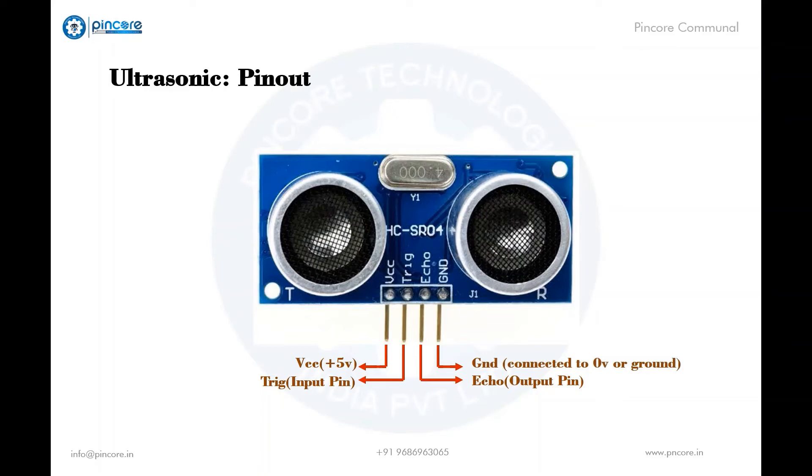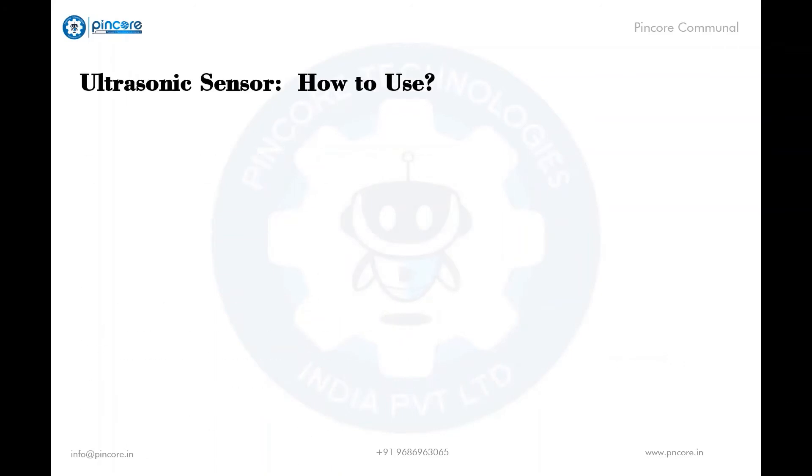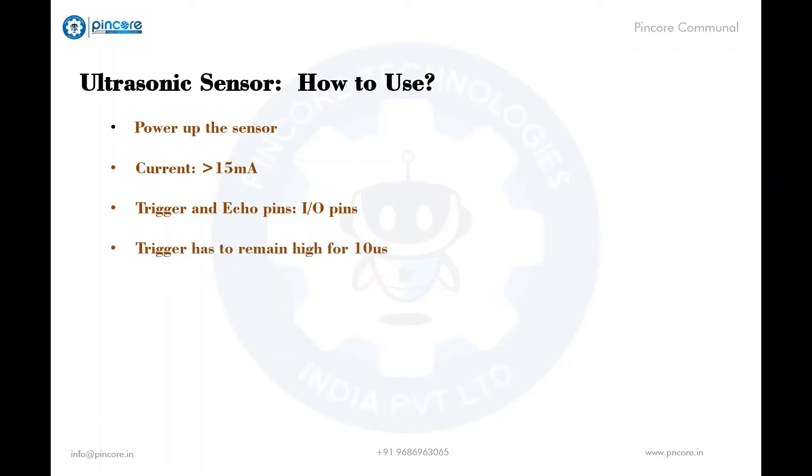Let's see how to use the ultrasonic sensor. Power the sensor using regulated five volts through the VCC and ground pins. The current consumed by the sensor is less than 15 milliamps. The trigger and echo pins are input/output pins and can be connected to the input/output pins of a microcontroller. To start the measurement, the trigger pin has to be made high for a period of time and then turned off.